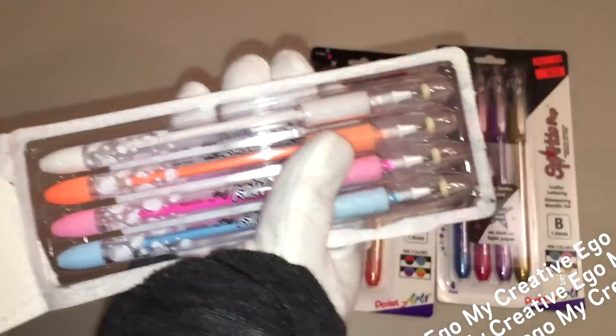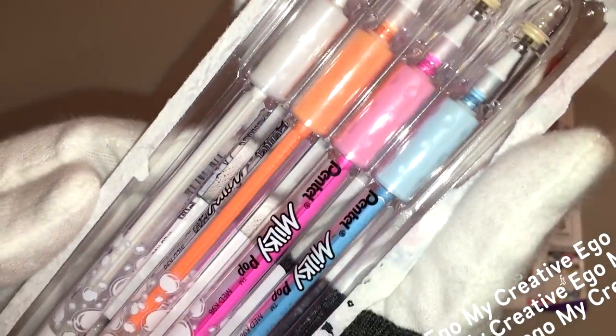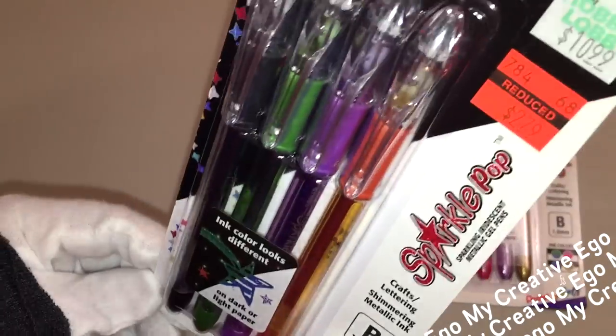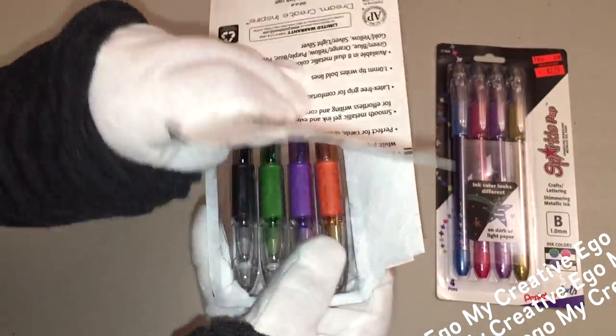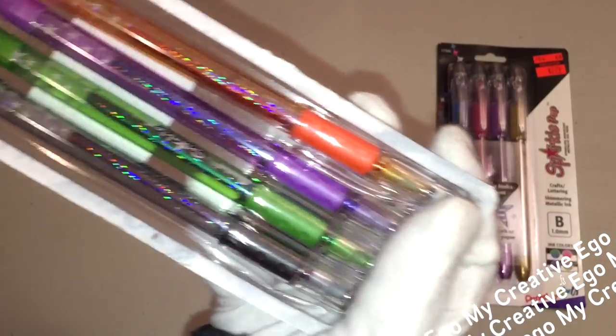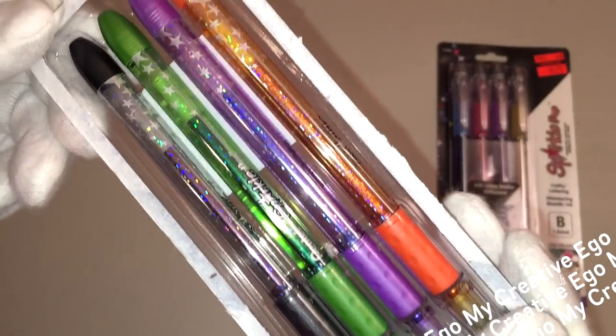The Milky Pop pens are an opaque color. You get white, pink, orange, and blue. The Sparkle Pop pens have all that glittery shimmer. The first set comes with black, green, purple, and orange. And then the next set comes with blue, pink, purple, and gold.